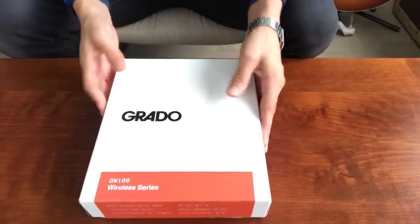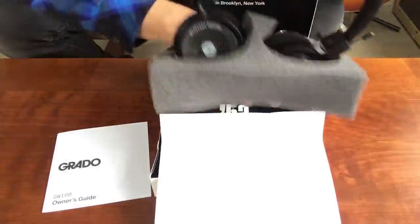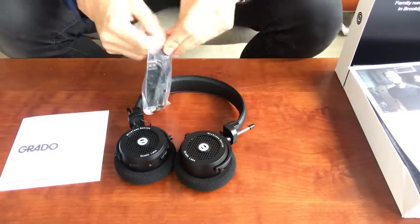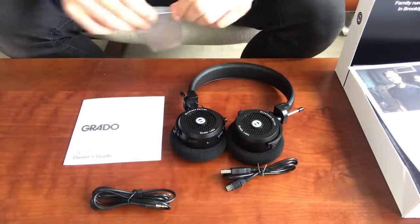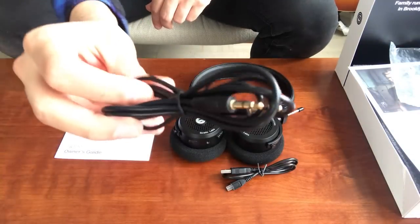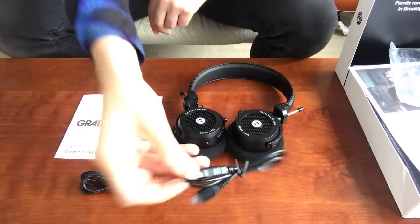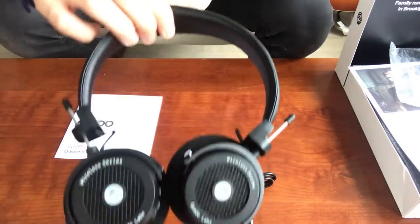Hey everybody, welcome to my place. Let's take a look and see what's inside the box. We've got an owner's guide, an aux cable 3.5mm, a micro USB charging cable, and of course the headphones.